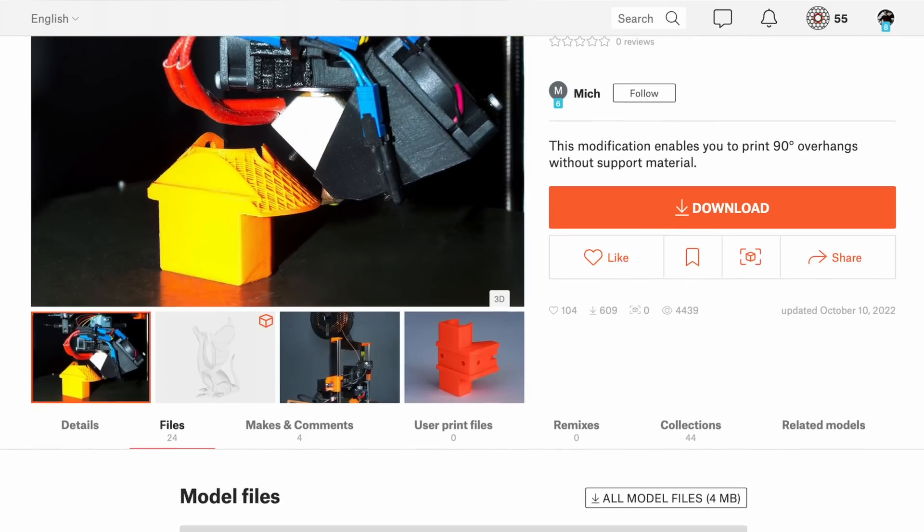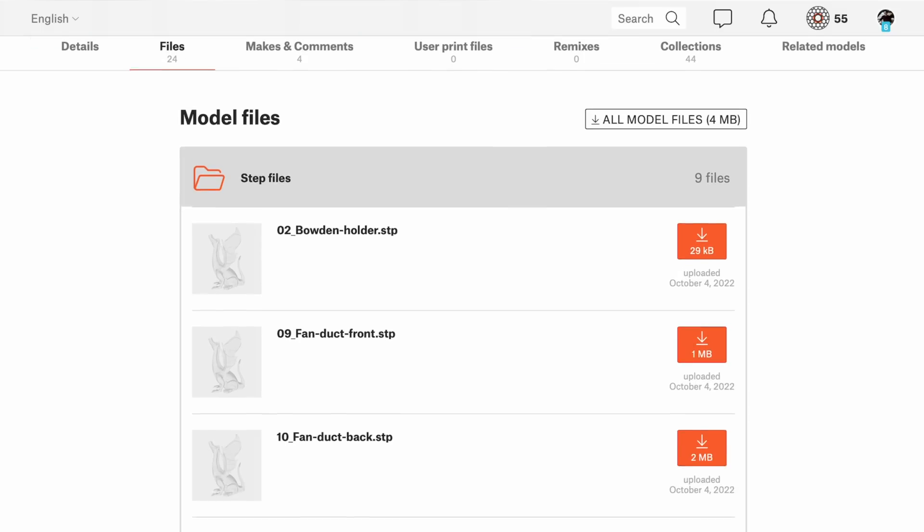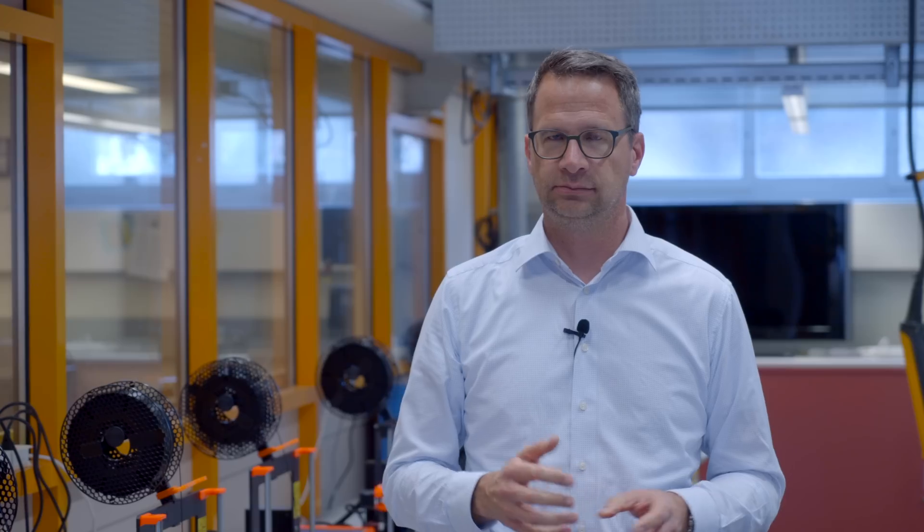The development of the four-axis printer is available on Printables — it's open source. We don't have the time to create fancy documentation, so you need some engineering skills. But if you have them, you can download all the files, the bill of materials, and everything you need to rebuild this four-axis printer.